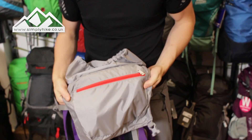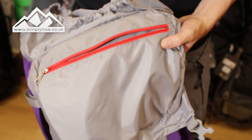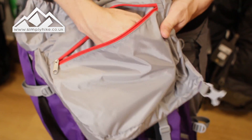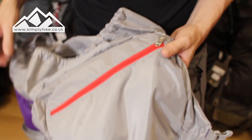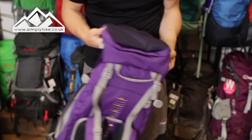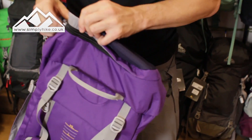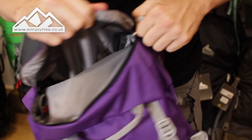You also have a secure pocket on the top — your mobile phone, keys, wallet, bits and bobs that you don't want prior eyes on you can pop in there, zip it up and it will stay safe and secure. Because it sits on the top, you don't really notice it and other people won't either.